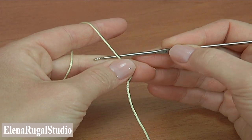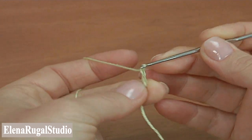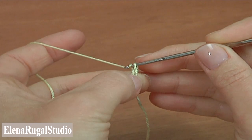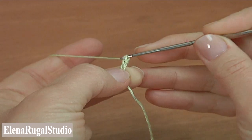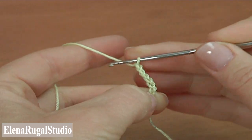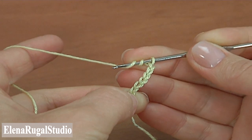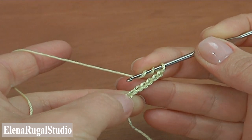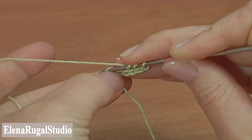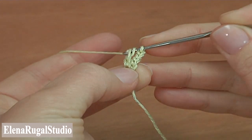Begin the work by making a chain. Then make a chain of five to bring up the yarn — one, two, three, four, five. Make three treble crochet stitches into the first chain stitch. Yarn over two times to work with treble crochet. Insert the hook into the first chain stitch, pull up a loop, pull through two loops twice.